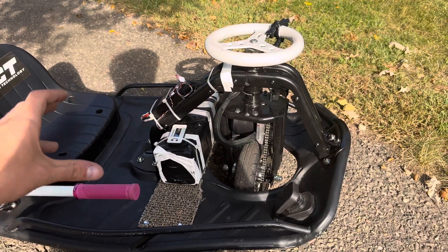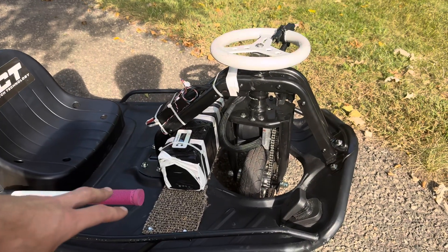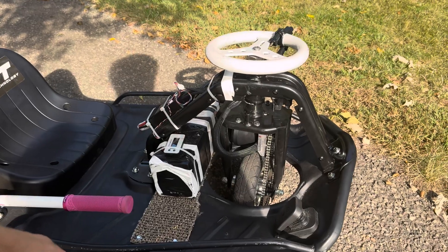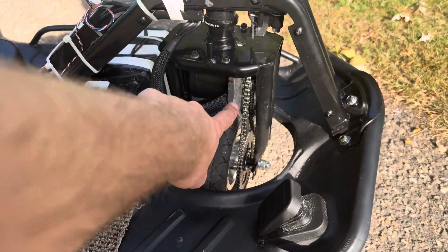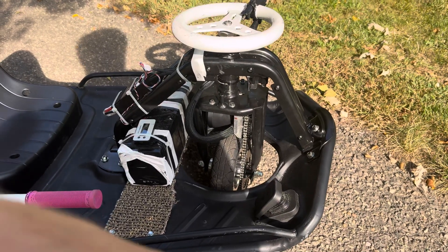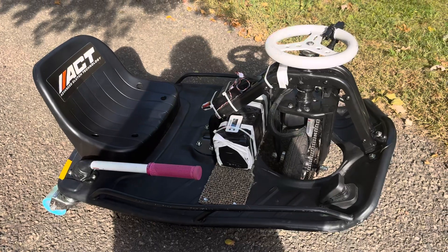$300 to do this is not bad at all. When you compare that to other kits out there on the market, it's very competitively priced and it's all readily available on Amazon. The only thing is you'll have to fab your own motor mount, which can be a pain for some people — but if I can do it, I think anybody can. And that's how you do a brushless crazy cart build.